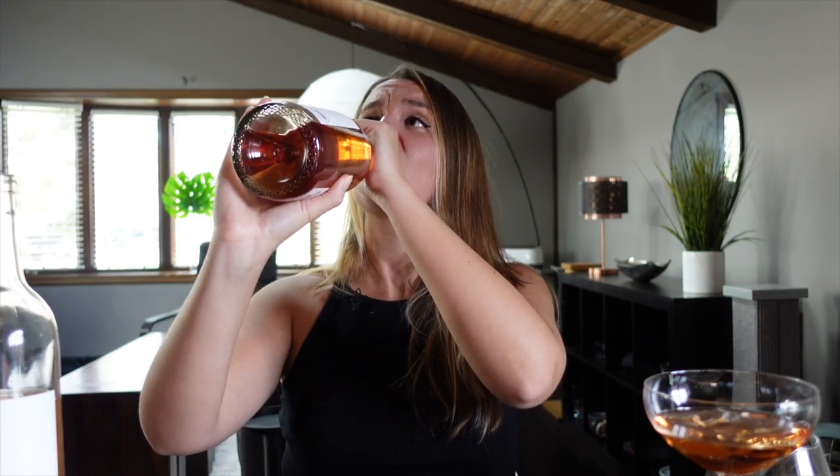That'll do it for this video, so see you in the next one. Bye! I wonder what it tastes like out of the bottle. I almost just died — I'm glad you were there to witness. Witness the fitness. Oh my God, I think this tastes better from the bottle. Just saying. Okay, bye.